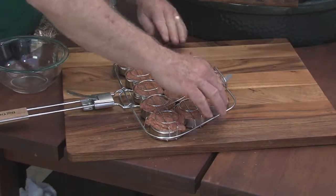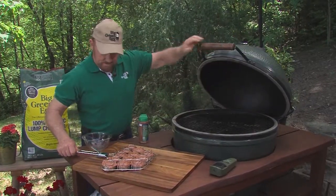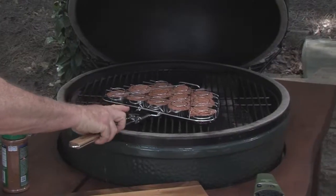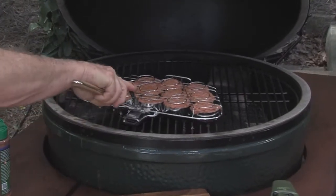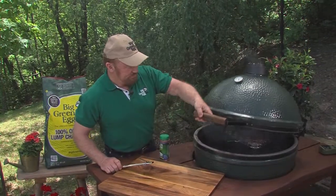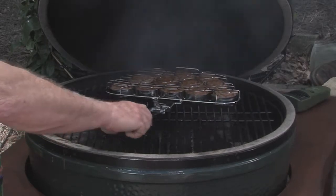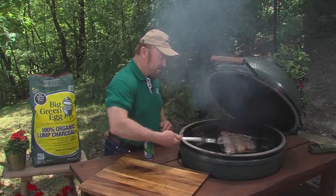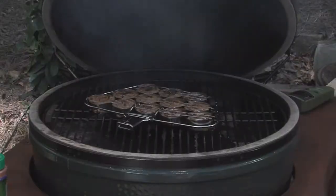Okay, here we go. Close it up. It won't take long. I'll turn them over in a second — three minutes at 400. Give them a turn, and three minutes at 400.